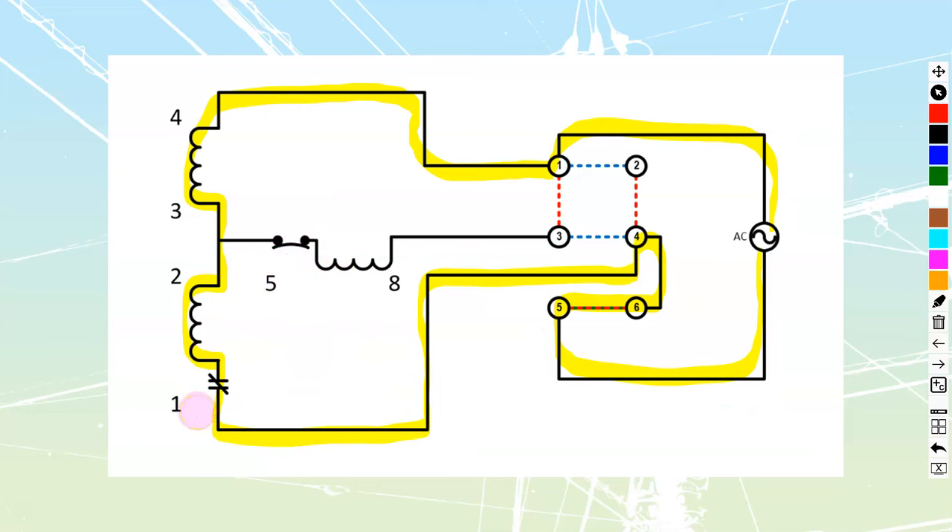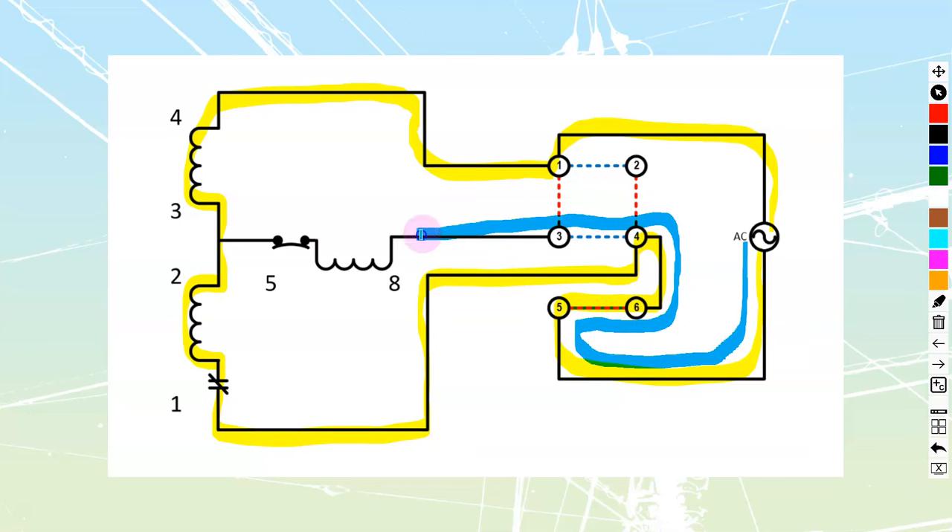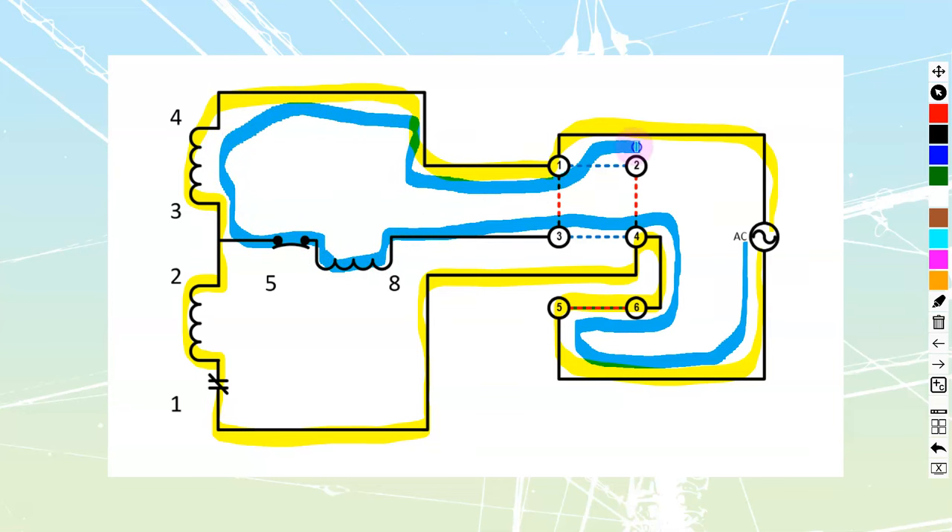Let's track the reverse direction — current is entering into terminal 8. Following this current path through, up and around, I can see that I'm not capturing both currents through the built-in motor overload. That's the danger with the three wire method in reverse: the start current bypasses the thermal overload during starting.